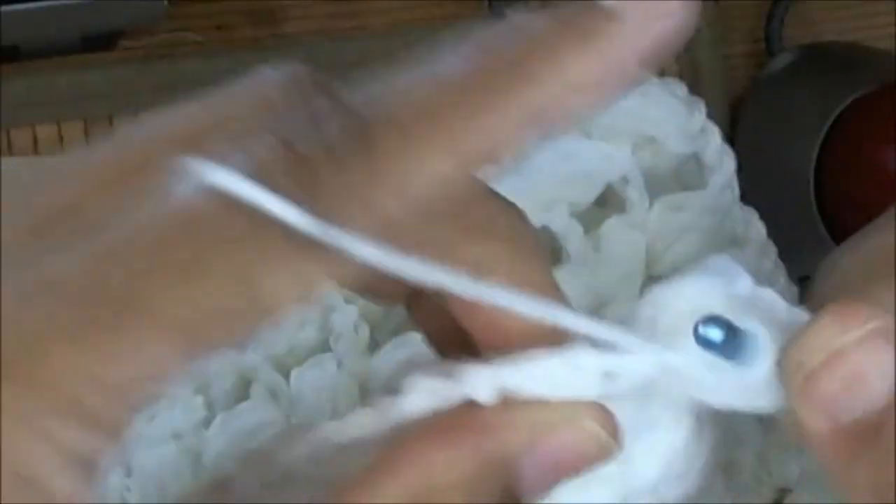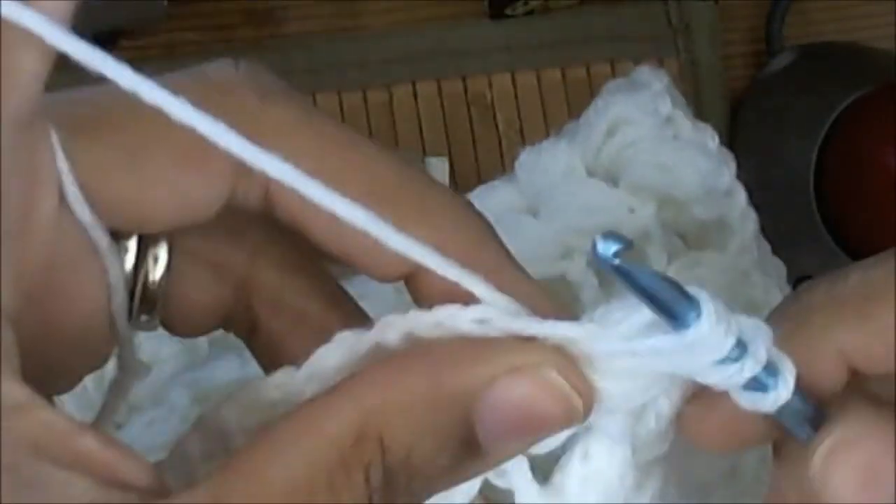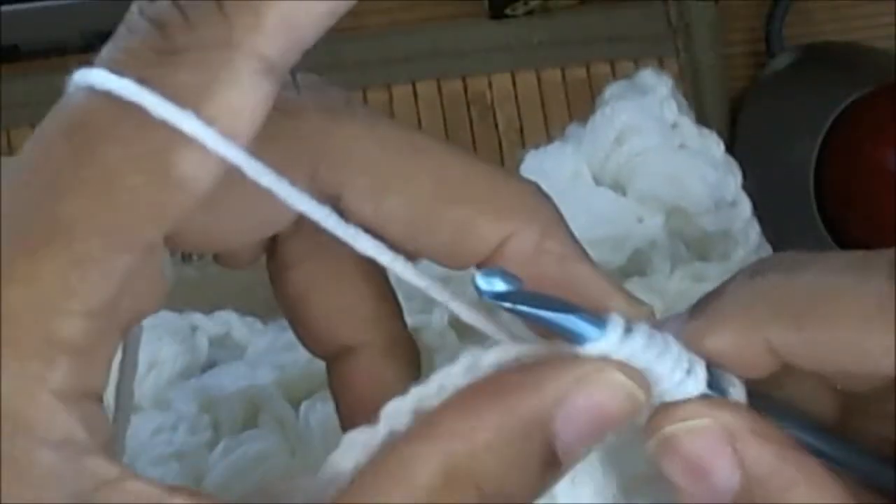Yarn over, go through — one, two, three. See, I just twisted that because I wasn't holding my loops. So I'm letting that out — so that's one, two, three, and four. Two, four, six — yeah.